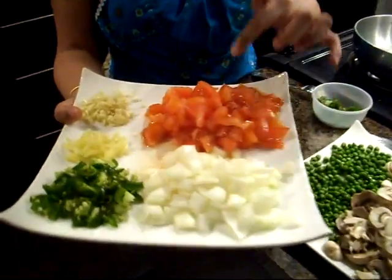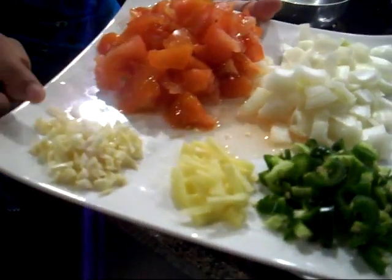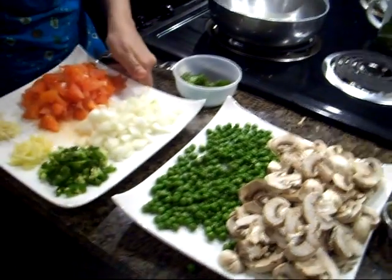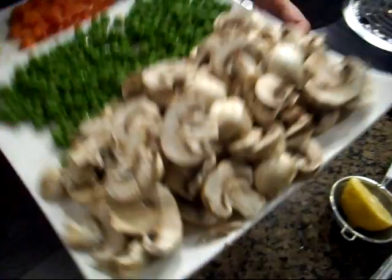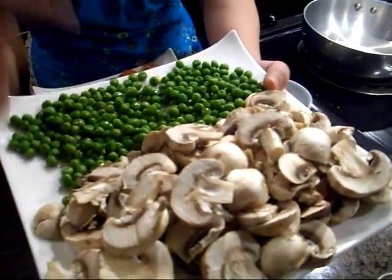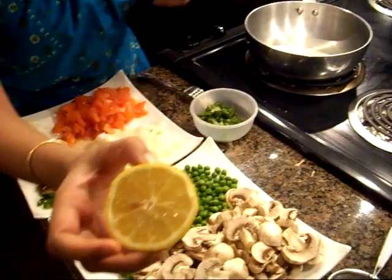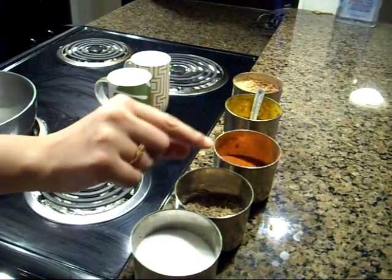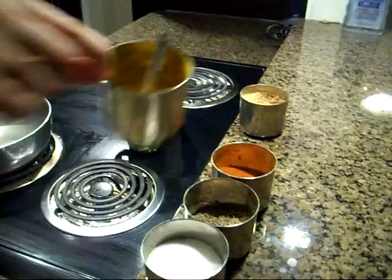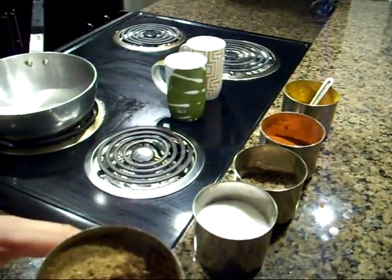I have tomatoes, green chilies, some ginger, chopped garlic, cilantro for garnishing. Our two main components of the dish are mushrooms and peas, and a few drops of lemon. And our basic ingredients: salt, cumin seeds, red pepper, some curry powder or you can use turmeric and some garam masala.